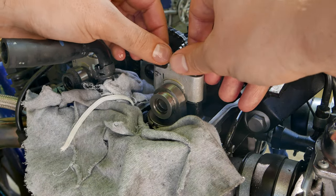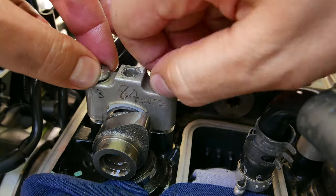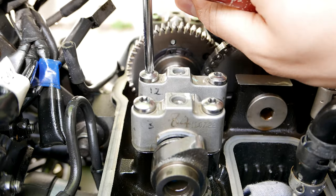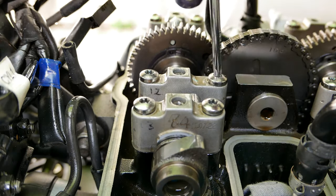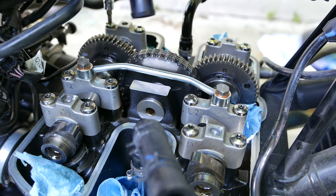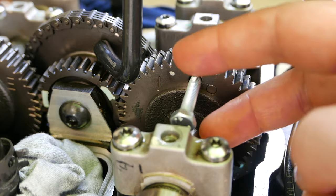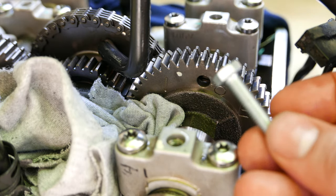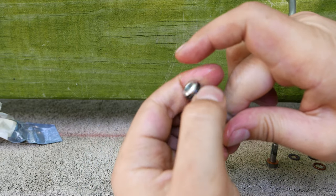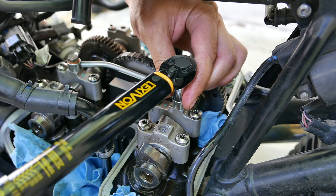Install the holders in a similar pattern compared to how you removed them. Lightly install each holder and finger-tighten the bolts, then slowly tighten them alternating between I1, I3, and I2 every few turns until they're seated. Once seated, tighten using a torque wrench to 10 Nm, and remove the pin from your camshaft. It is recommended to replace the copper crush washers and o-ring on the oil feed pipe. As you install it, be careful not to drop the banjo bolts or crush washers into the engine; the bolts can be tightened to 8 Nm.